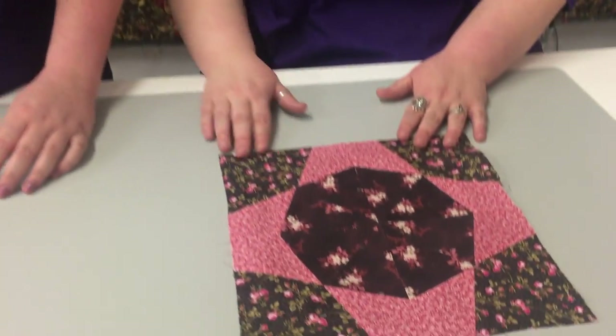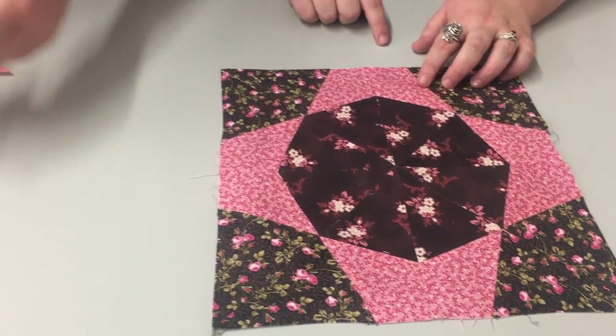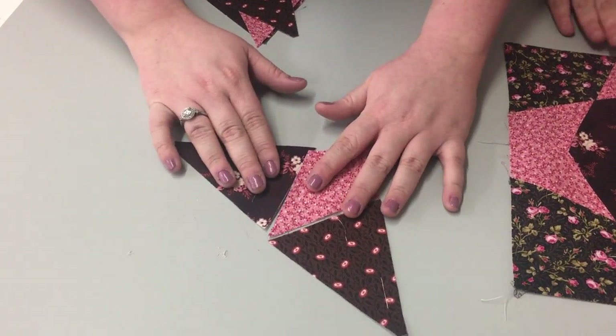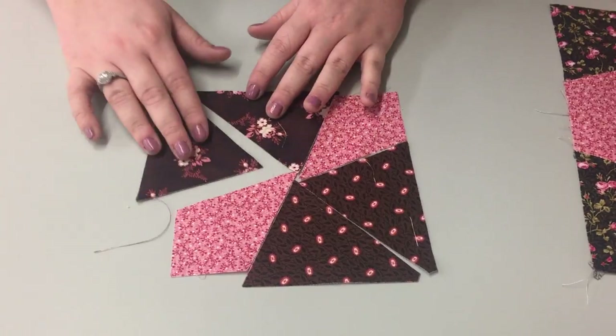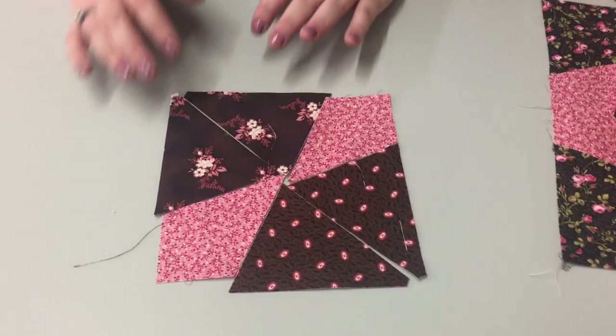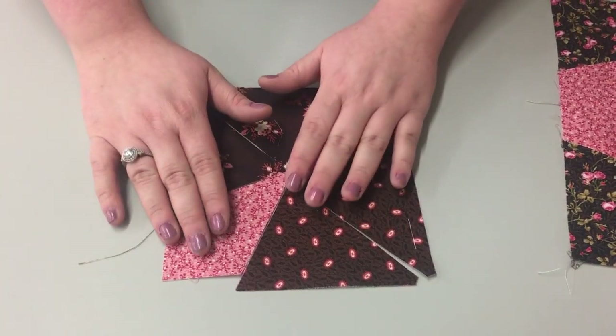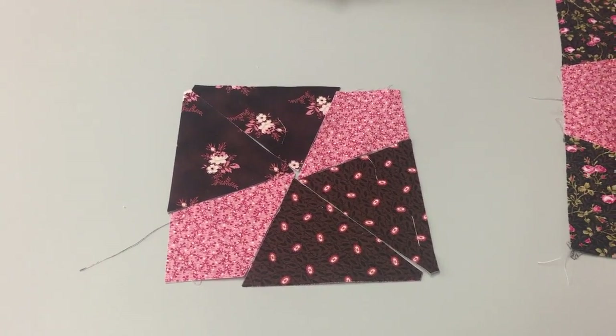I'm going to show you how to make one of the four blocks and how you will layer them. Then you'll take that to your sewing machine — it already allows for the quarter-inch seam allowance — and you're going to press your seams open.